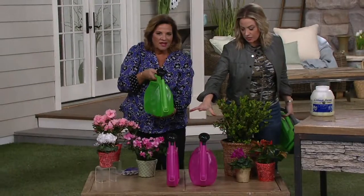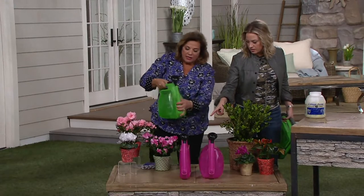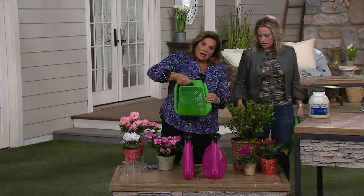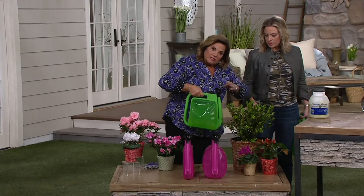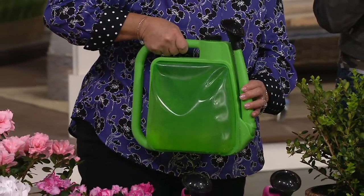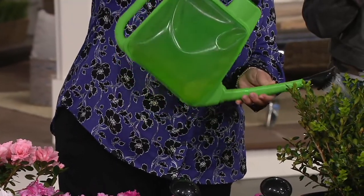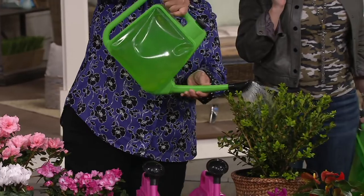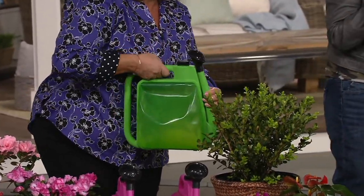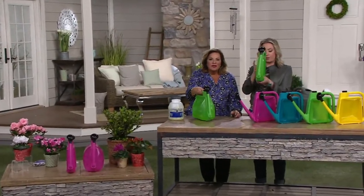Pink and teal are most popular. You're actually moving the neck up, so when you're walking with it, the water isn't flowing out as you're walking through the garden. When you're ready to water, you move the head down and away you go. This is so smart. And when you're ready to store it, you're only storing this - it's about the width of a book.